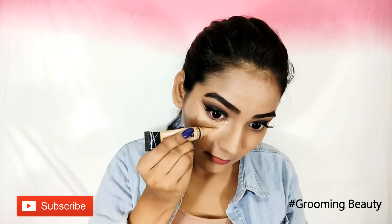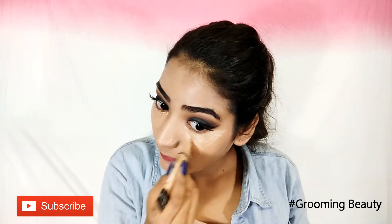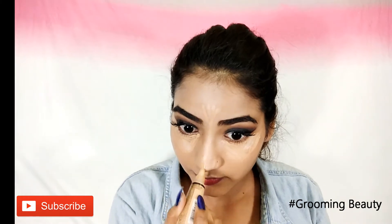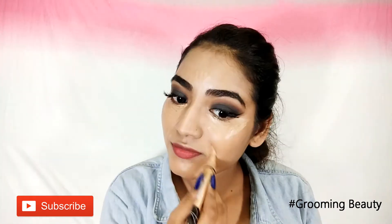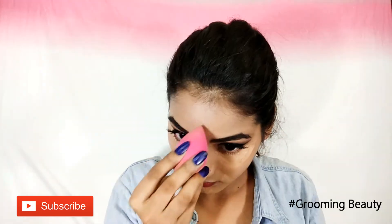I am going to take LA Girl Pro Conceal and apply that underneath my eyes, on the forehead, on the bridge of my nose, around my mouth and chin. And I am going to use the same beauty blender to blend everything.